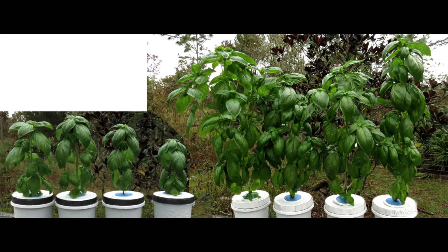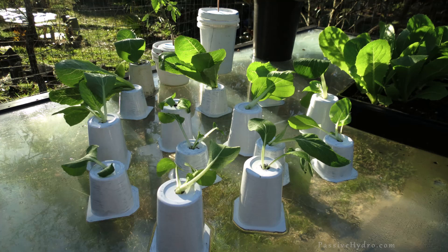So I looked for another way. Could I do without the net cup, the foam collar, the lid itself, or the bottom of the container? Here's what I'm doing next — we will see if this Pak Choi can grow in these ridiculous conditions.